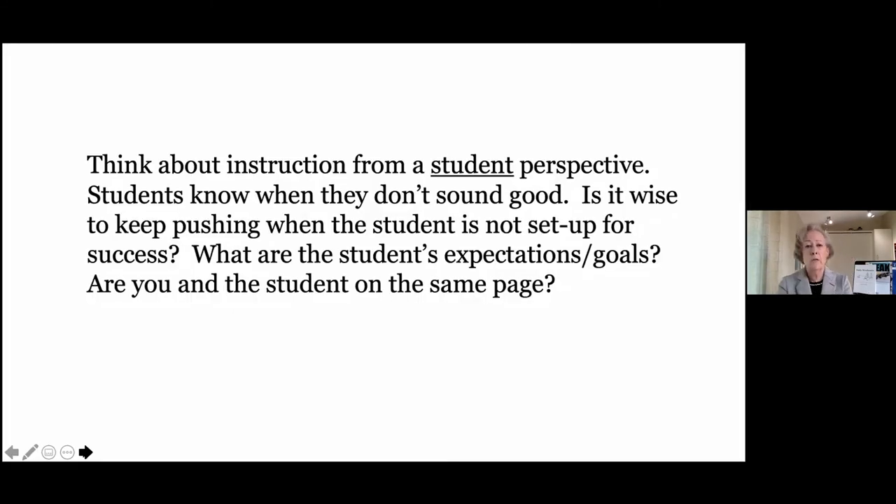It's really important to communicate with your students and find out what their goals are, because sometimes they don't line up with what their parents' goals are or their school teachers'. Students know when they don't sound good — like the young man from Russia. I wish I had understood more at the time so I could have adjusted my instruction to make it better for him.